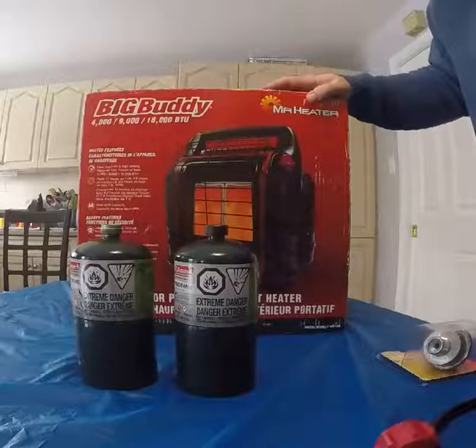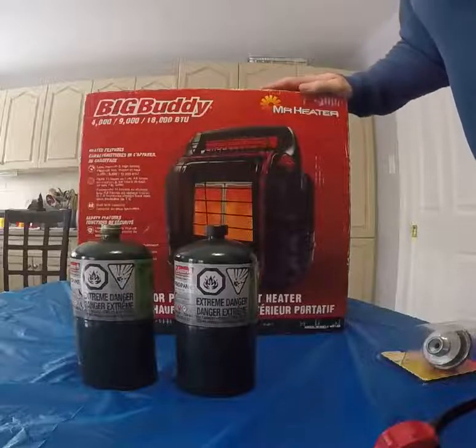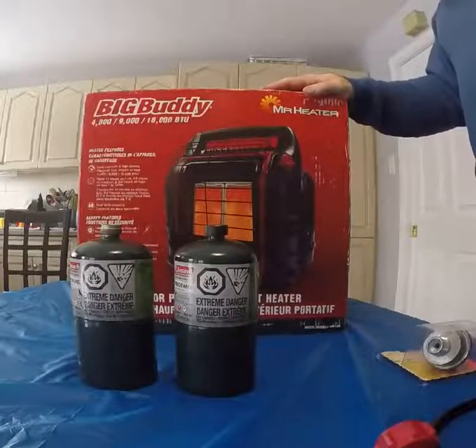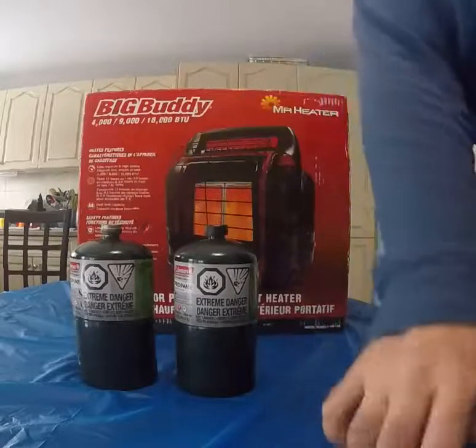I haven't fired this one up before — this is my first Mr. Heater Big Buddy. Today we're going to unbox it, get it running with two propane tanks, but I also wanted to show you some of the accessories: the remote hose and the propane filter.